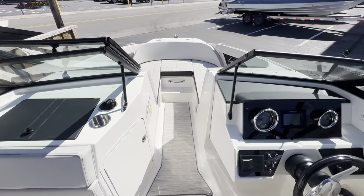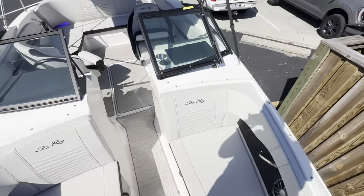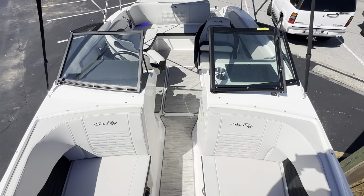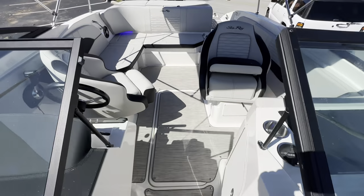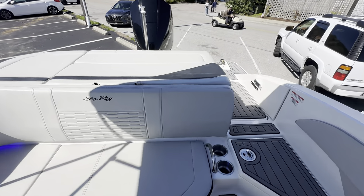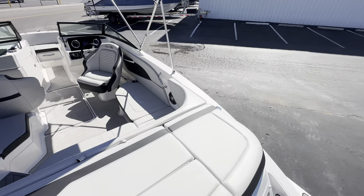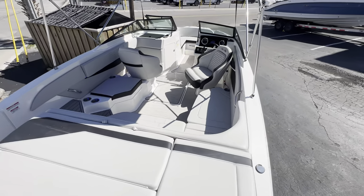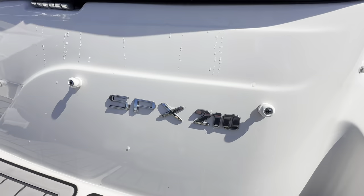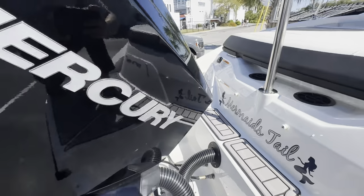This boat is freshly on the market — priced well, super clean, low hours. This boat is not going to last very long. So if you have any questions, please call me at my cell, which is 239-249-4345. Again, this is Pat Wilkins, MarineMax Wrightsville Beach, showing you this 2022 Sea Ray 210 SPX outboard.